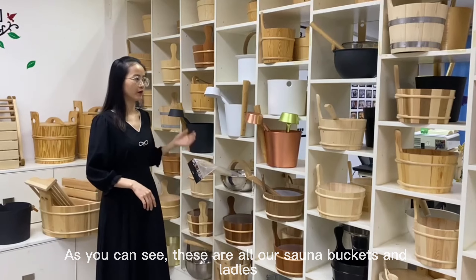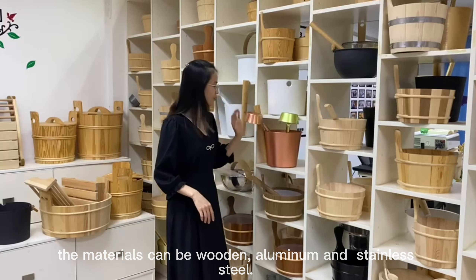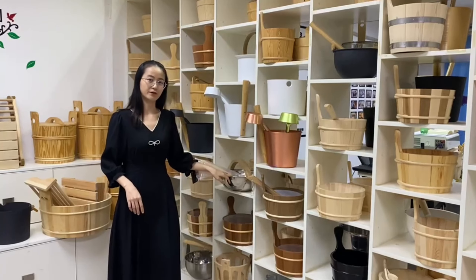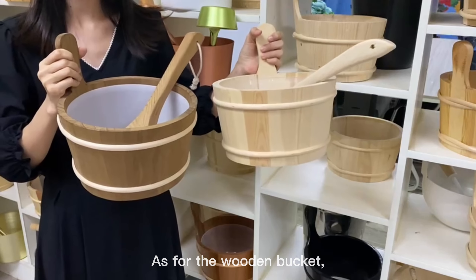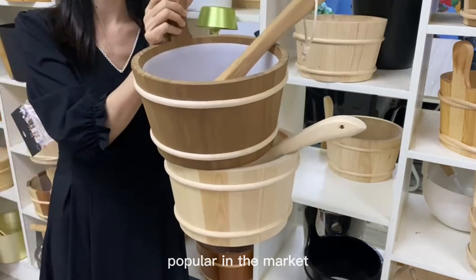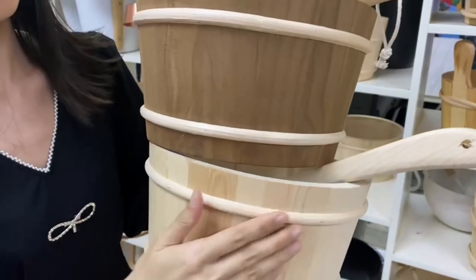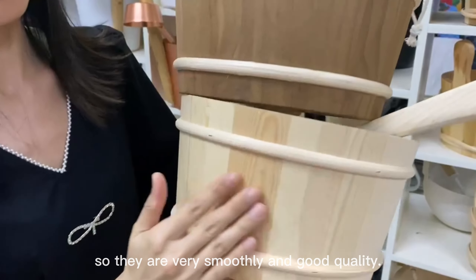As you can see, these are all our Sauna Buckets and Ladles. The materials can be wooden or metal. As for the wooden bucket, the red cedar and the Finland pine are very popular in the market. All wooden buckets are polished by hand, so they are very smooth and good quality.